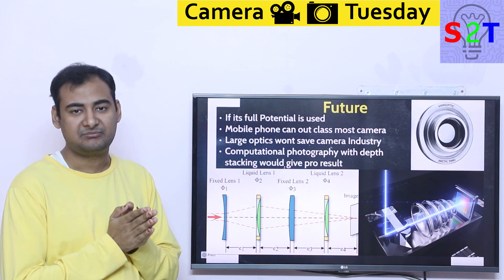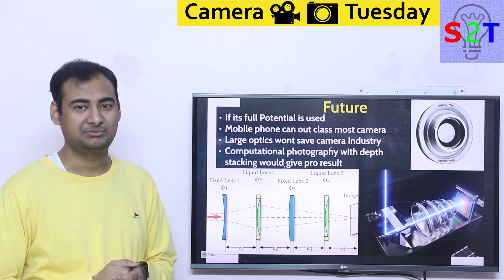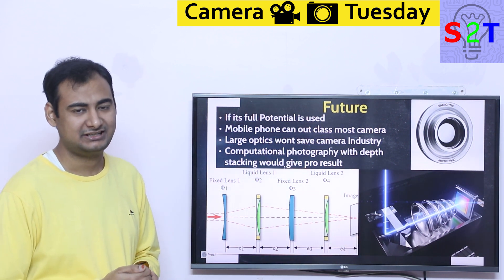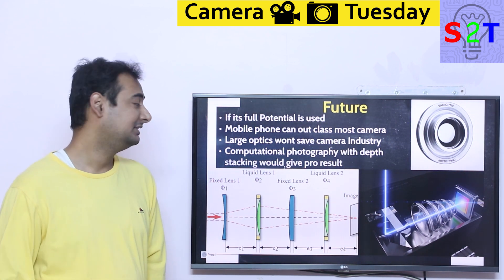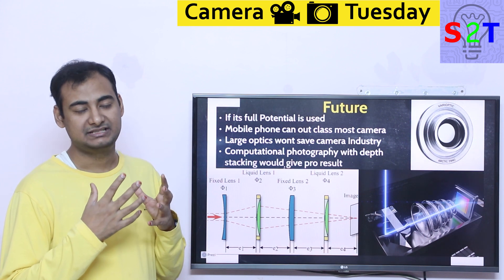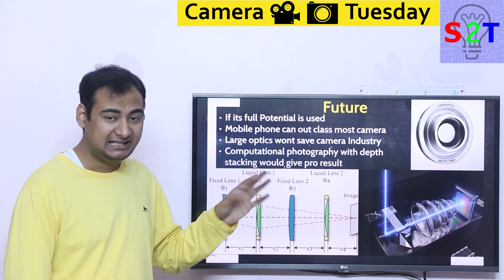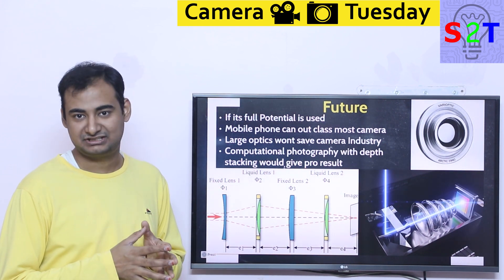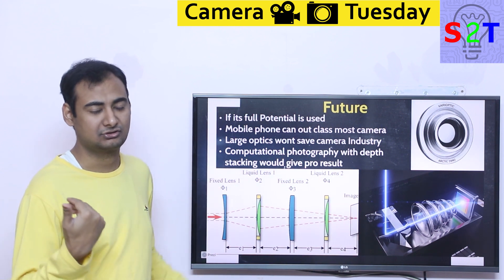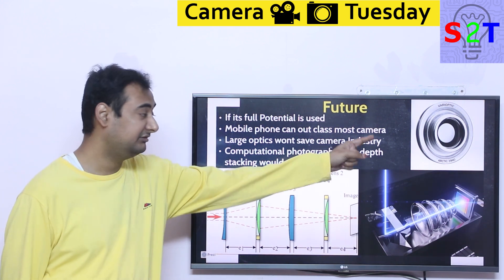I'm talking pro-grade cameras. There will be some benefits remaining, but not significant enough for people to justify buying a $3,500 Sony A7S III when a mobile phone has far fewer limitations and a better touchscreen. Flat out, if done correctly, large optics — the core selling point of interchangeable lens cameras — will no longer hold any value. This will end the camera industry if it's ever utilized to its maximum capacity. Large optics are saving the interchangeable lens industry right now; they will no longer be able to do that. All the companies will simply pull out — like Samsung already pulled out of the interchangeable lens camera market. Sony will do that, Panasonic will do that, Olympus already did. This will end the camera industry if it's ever utilized to its maximum capacity.